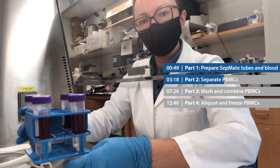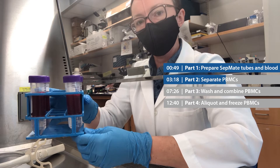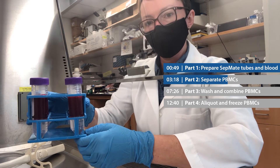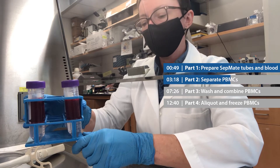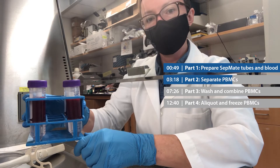Now that I've got all of my blood carefully layered over my lymphoprep in my SepMate tubes, I'm going to very gently walk this over to the centrifuge. When I spin it, the red blood cells will pellet to the bottom of the tube, but the PBMCs and the plasma will stay on top, and I'll show you what that looks like.